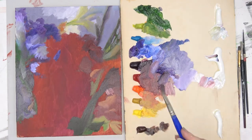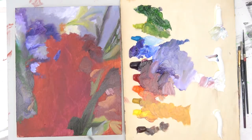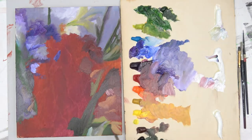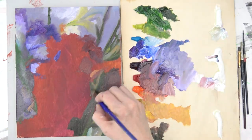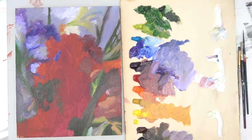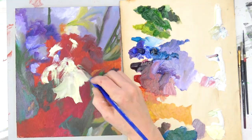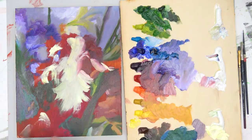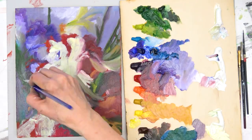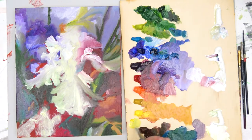I'm using a number 14 filbert on this, and in fact I ended up doing the entire painting with the number 14 filbert — just laying in all the colors. I am not trying to perfectly replicate the photograph. The photograph is inspiration, and I'm trying to capture the essence of that photograph. I'm not going to drive myself crazy trying to get every leaf in place. I'm more interested in developing a good composition, because frankly those stems and other flowers could be anywhere. If you don't have the photograph right beside it, you'd never know.